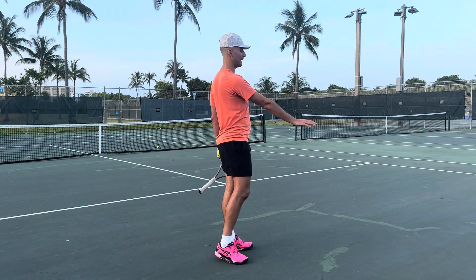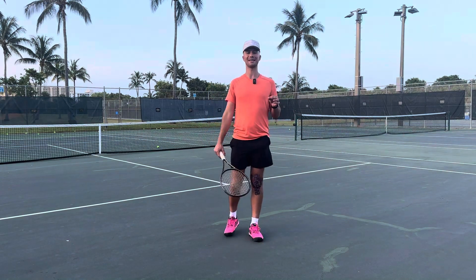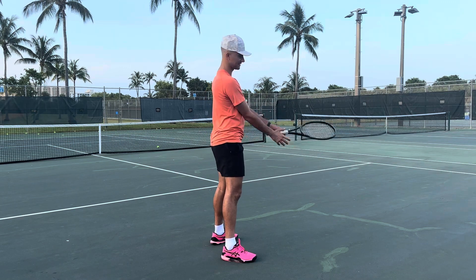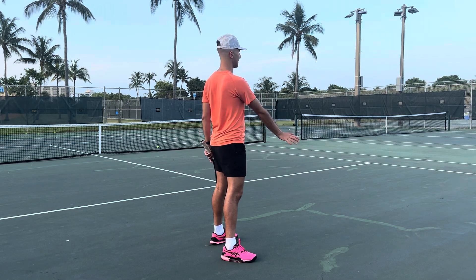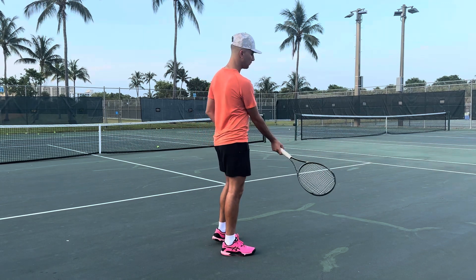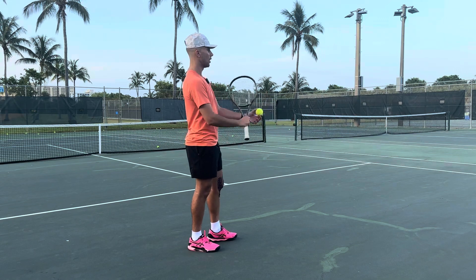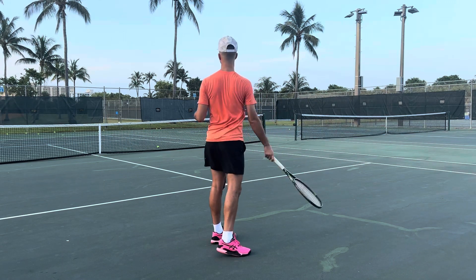A lot of players think that in order to hit topspin they have to turn their wrist. You never want to turn your wrist while you hit topspin — you need to wave. So here we are: rack it up, we're waving, palm forward. Now tilt it to the side, and we are going to wave towards the ground. This is how you hit topspin. By waving sideways, that's going to help you brush the back of the ball. Topspin is all about going from low to high on the ball, from south to north.